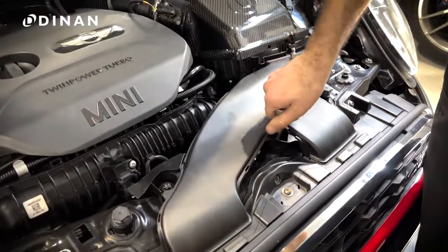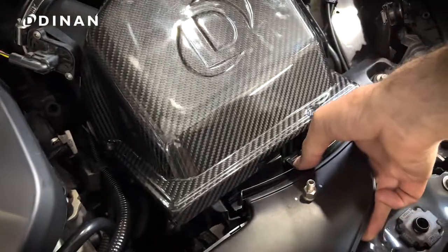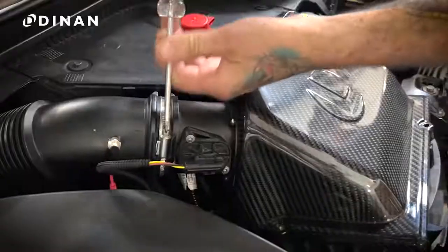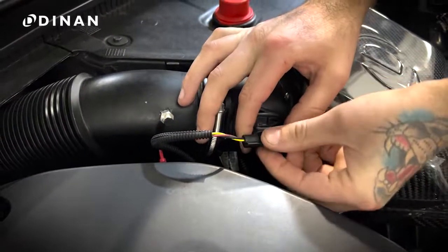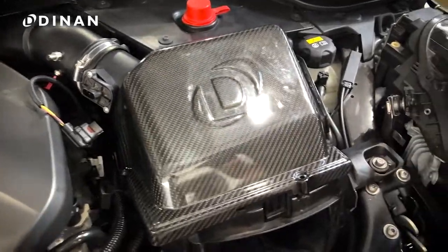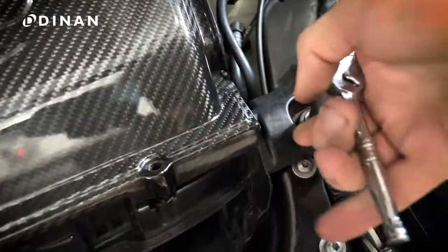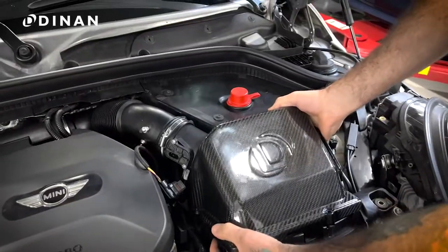Start by removing the intake inlet hardware. There are two 10mm screws and a locking tab where the inlet meets the airbox. To remove the airbox, loosen the hose clamp around the turbo inlet pipe and then disconnect the MAF connector by gently squeezing and pulling away from the MAF. Then remove the 10mm screw that's between the airbox and the headlight and pull the airbox up and away from the rubber mounting grommets.